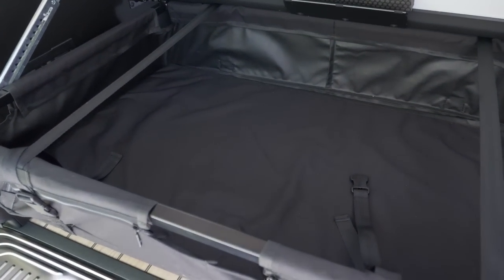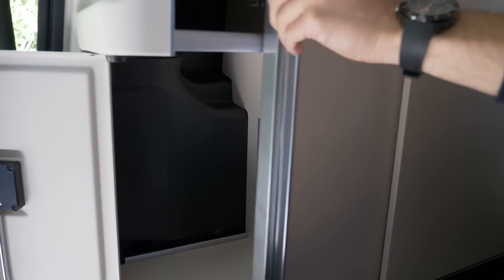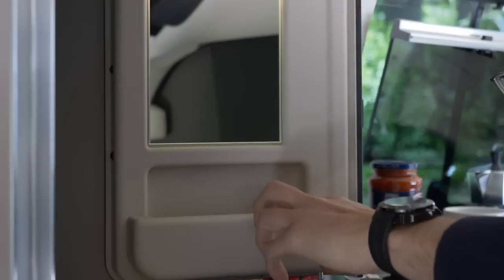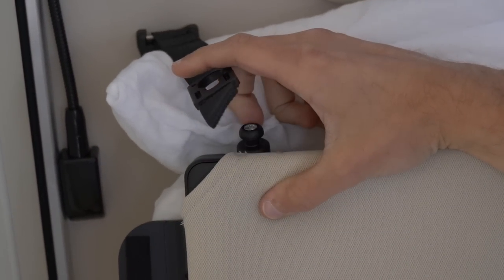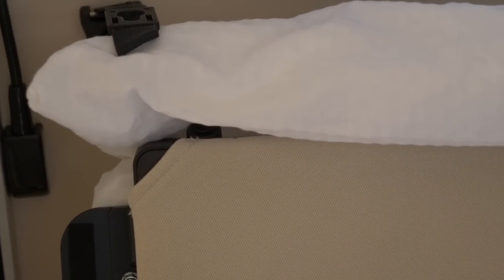The upper sleeping area we'll show you very soon. This spot here is where you store the chairs and table from outside. Then you have a cupboard right here — one side of it — and there's also another side, so it's basically split for two people. There's also a mirror, and through it you can see even more storage. That would primarily be for clothes. If you want the upper bed to unfold, you have to release it — the same on the other side — and then you can just let it down for a full-sized bed on top.